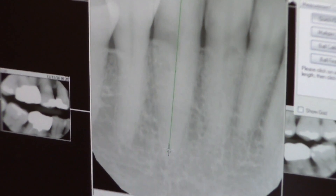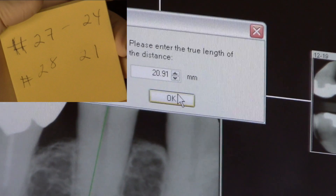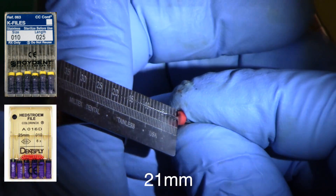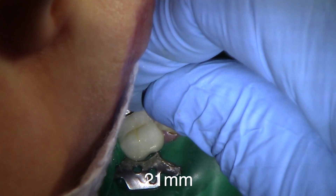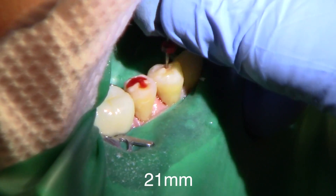You can see that tooth is about 24 millimeters long. First bicuspid is 21 millimeters long. Second bi is about the same. This is just a general idea of how long the teeth are. Then, first using the K-file and measuring 21 millimeters, which is slightly longer than we measured. Always curve the tip of the file before you put it in the canal, and then just roll it to place.